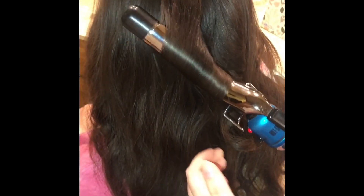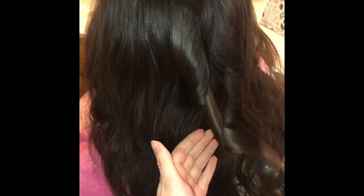And I always pat the hair to see if it's heated, which I wouldn't recommend, but that's what I do. And there you go.